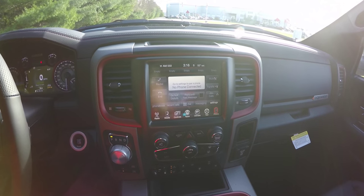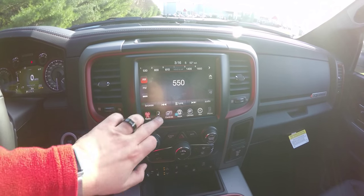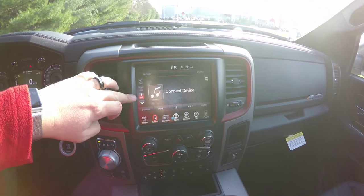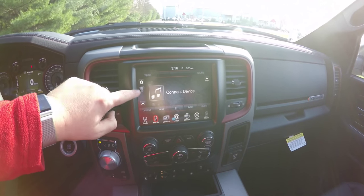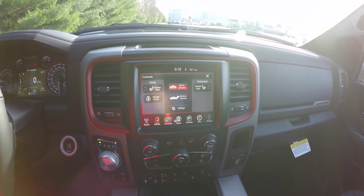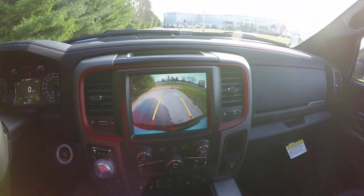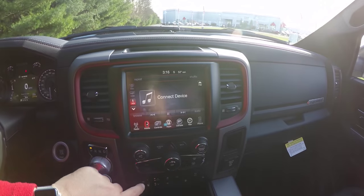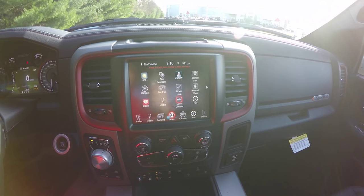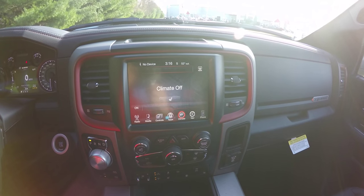Moving down the center stack, you have an 8.4-inch touchscreen display. This vehicle is equipped with AM/FM, SiriusXM satellite radio, and UConnect media, which includes a CD player, USB ports, auxiliary input jack, Bluetooth, and SD card. Within the controls menu you have controls for heated seats, heated steering wheel, ability to turn on and off the automatic dimmer on your mirror, view your backup camera, and go to settings.